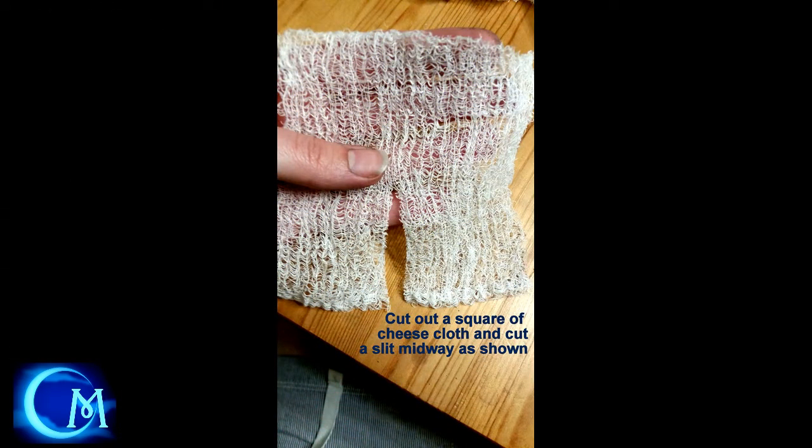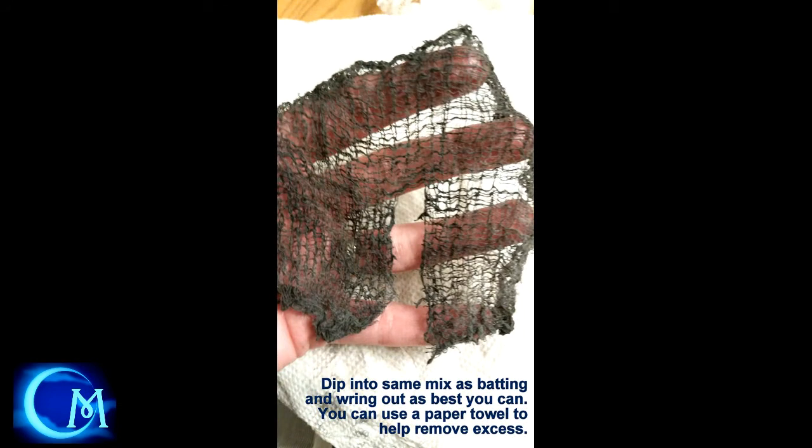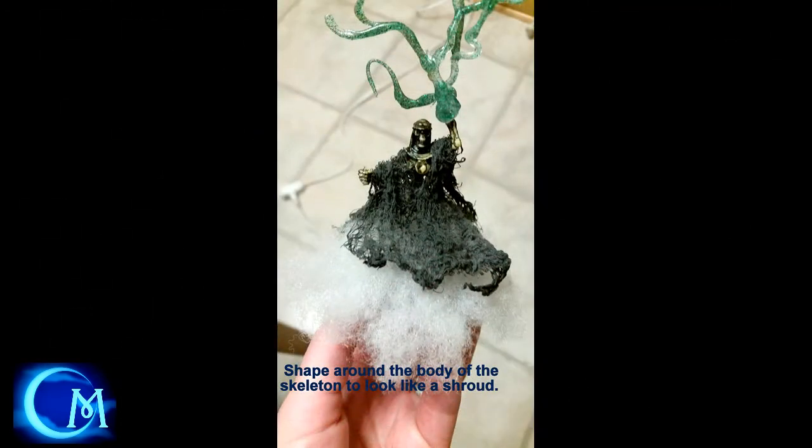Next, go to cheesecloth and cut out a square. When you have that square cut out, peel it apart because it's probably going to be in two layers. When you have the one layer of cheesecloth, cut a slit down the center so you have a shape that looks something like this. Once you have that, go back to that mix of black paint, white glue, and water and dip the cheesecloth into it. Wring it out as best you can — paper towel is fantastic for removing the excess. You're going to take this dyed cheesecloth and wrap it around the body of the skeleton. Arrange it however you want — I wanted it to have draping sleeves.